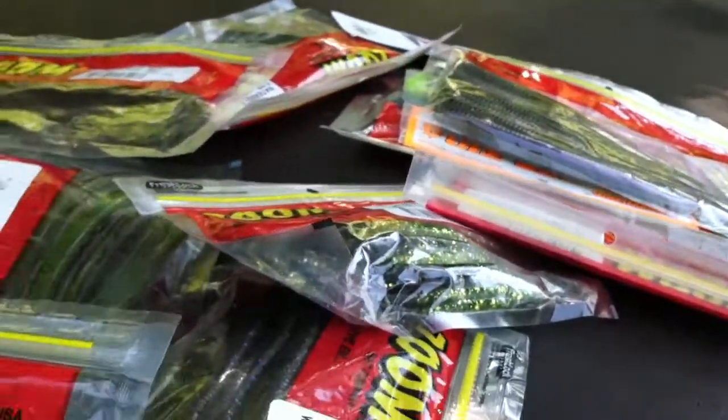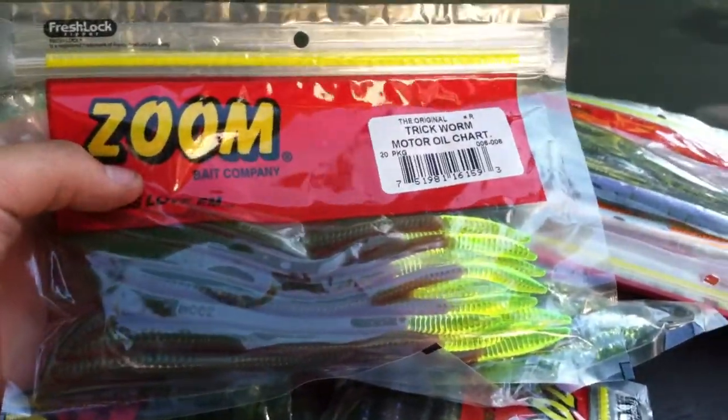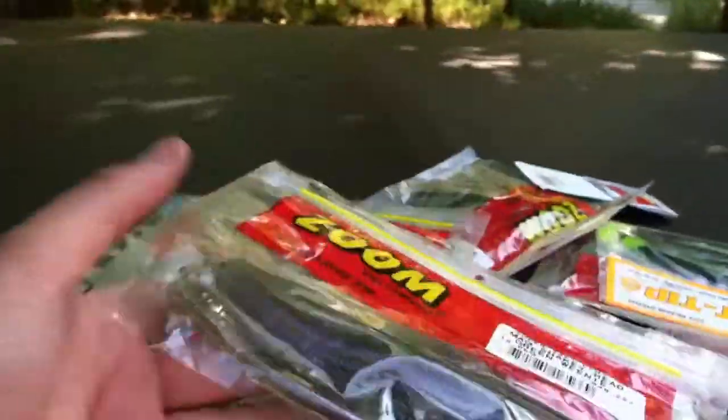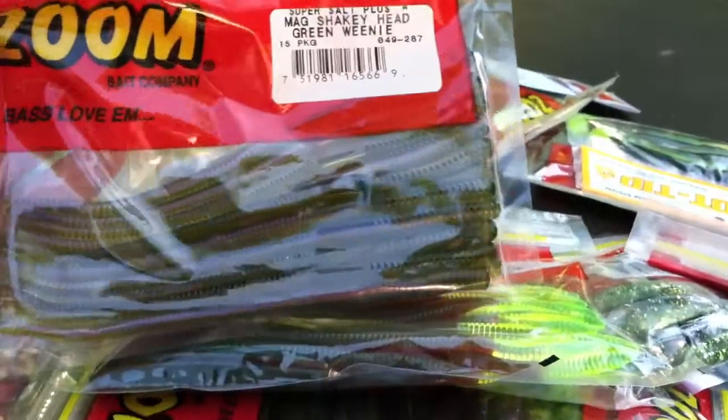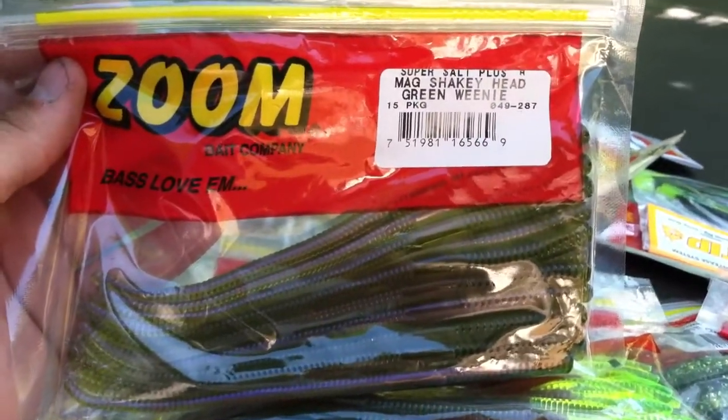Now they have plastics. I wasn't going to buy any plastics but when I realized they had 25% off I was like, well, the more you buy the more you save. So I went ahead and bought some and I'll show you the first one. It's my favorite — probably one of my favorites if not my go-to shaky head worm now. It's just fantastic.